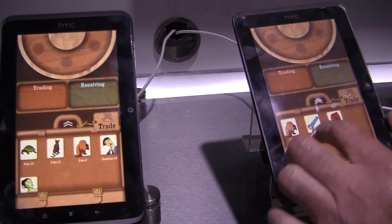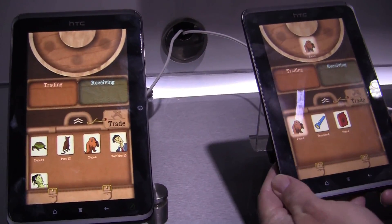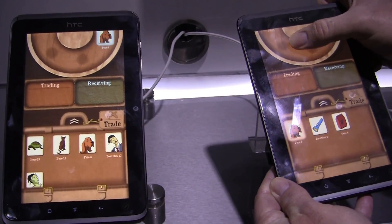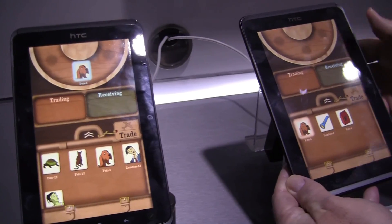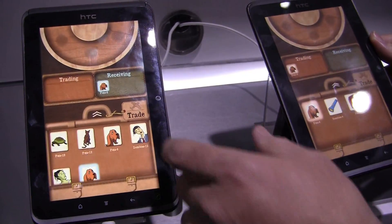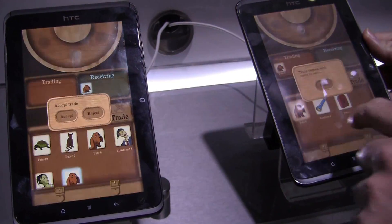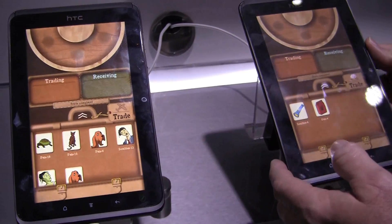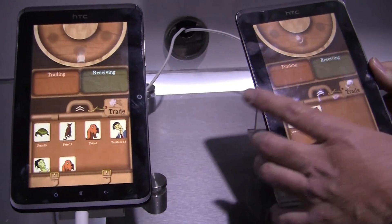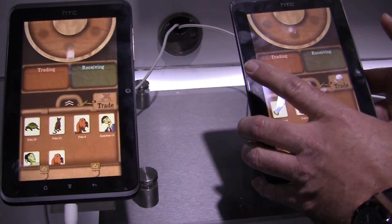From here I can take one of my collectibles and put it on this Lazy Susan wheel, then spin the Lazy Susan from this device over to that device. I can bring the collectible over here, and now it shows I'm trading from this device and receiving on this device. I hit trade and the trade is complete. That whole experience — from discovery through trading the collectible through powering this Lazy Susan — is all enabled through AllJoin.